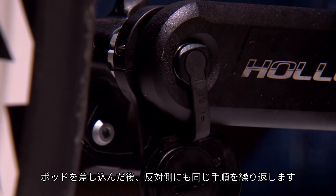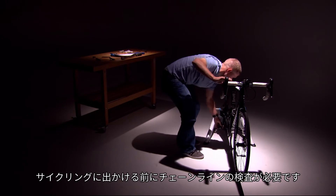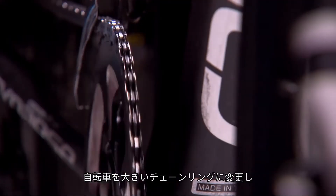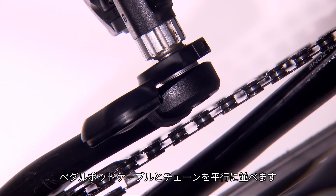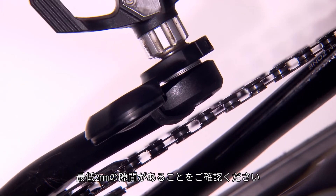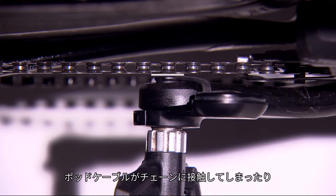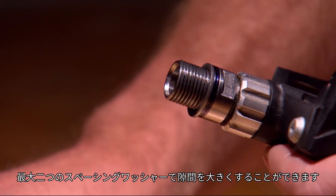Plug in your pod and repeat these steps on the other side. For the right side, it's important to check your chain line before heading out to ride. Shift your bike into the big chain ring and the smallest cog in the back. Now, line up the pedal pod cable with the chain. You want to see at least two millimeters of clearance on both the top and bottom length of the chain. If the pod cable is hitting the chain or has less than two millimeters of clearance, you can use up to two spacing washers to improve the clearance.